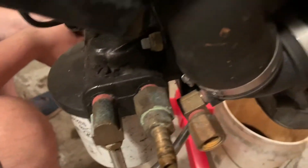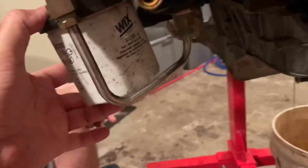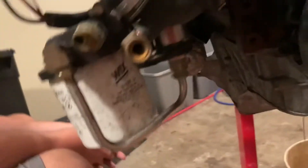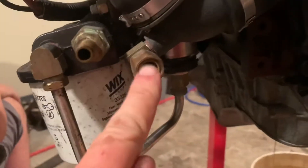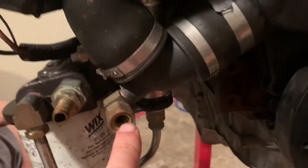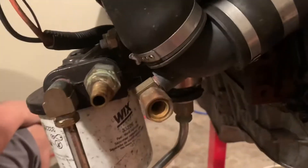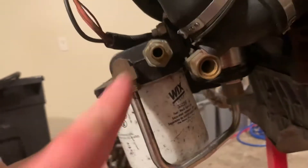This is the fuel separator, water separator. I can't tell if it's bent or if it's supposed to be that way, but the motor's sitting sideways, so that's why it's kind of cocked out to the side. This is your drain for your elbow, for your water — it's already been drained. A blue plug goes back in there. Your fuel water separator — fuel line goes on here.